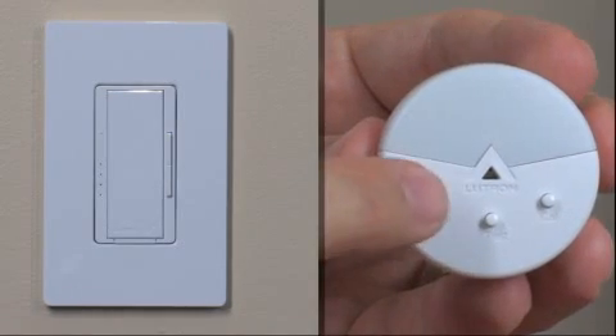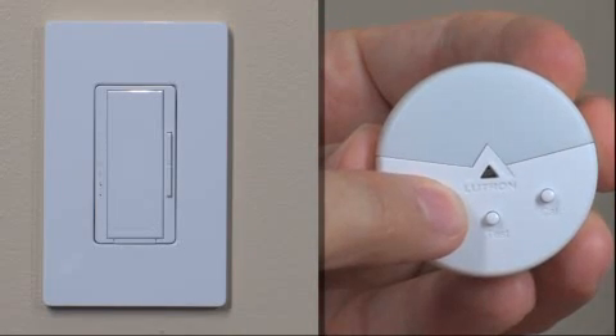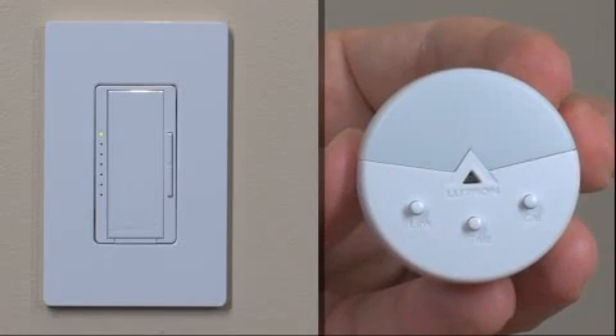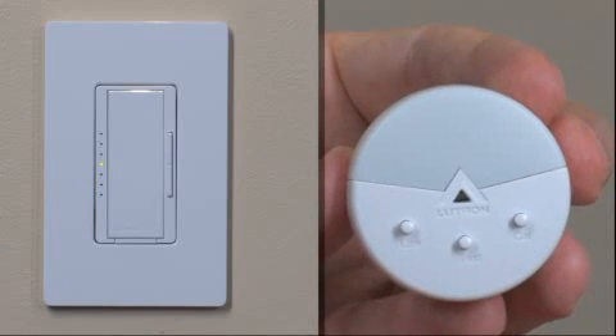Press and hold the link button on the Radio PowerSaver Daylight Sensor for approximately 6 seconds until the lens on the sensor flashes. The lighting load will also flash 3 times, and both devices will automatically exit setup mode. The devices are now linked.